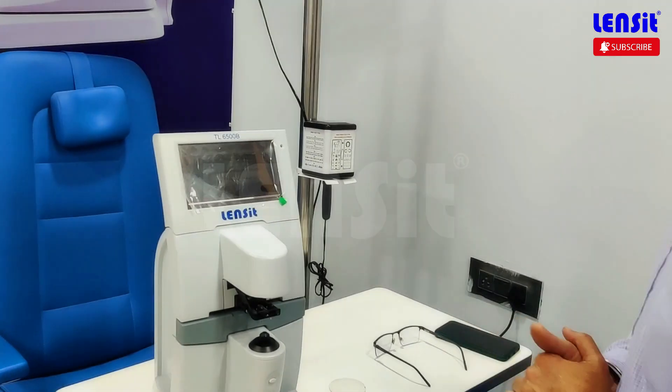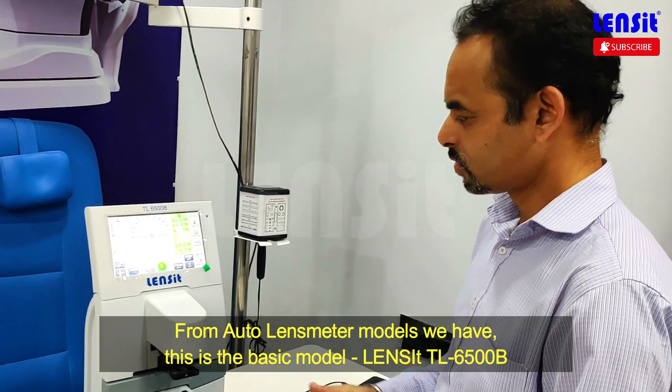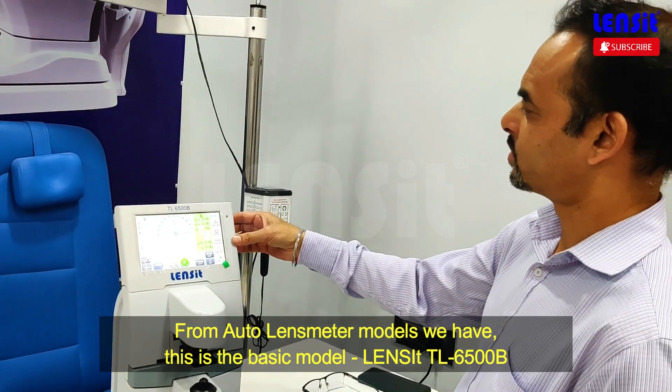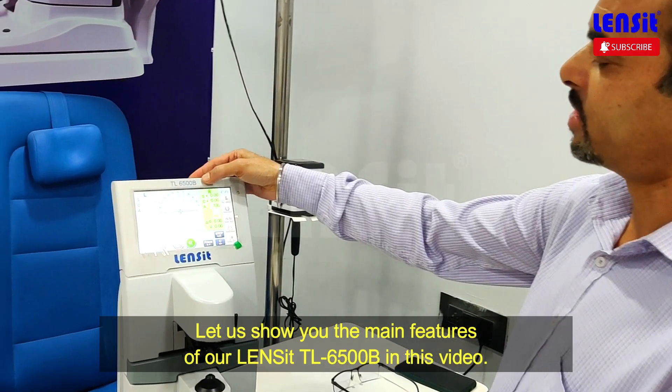This is a basic model, the TL-6500B. These are our 3 models — I want to tell you about the basic model. This is the TL-6500B.